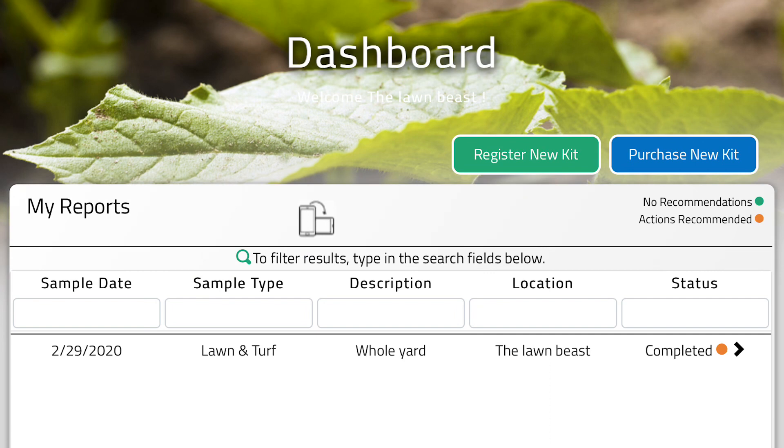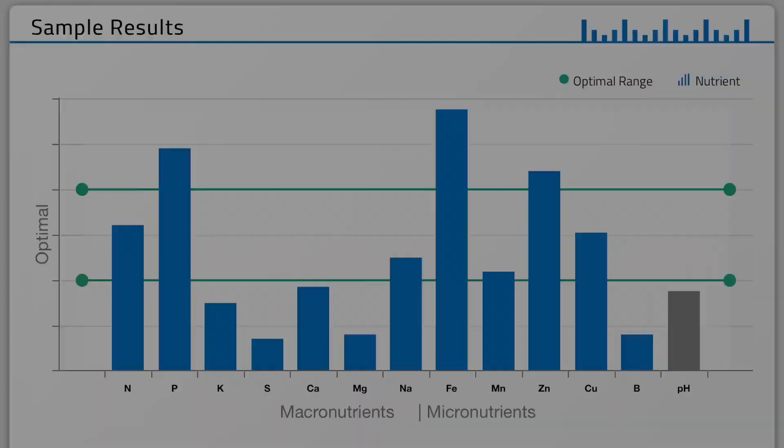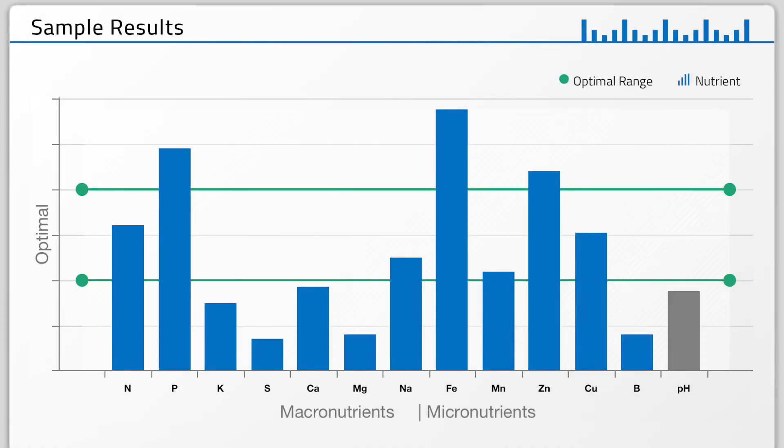When you guys sign in, this is what you're going to see. You're going to click on 'completed' and it's going to bring you right to your results. The green bars show your optimal range of the nutrients you need in your lawn. Without doing a soil test, you're really not going to know what you need. Nitrogen is looking good. Phosphorus is a little high, which is normal — I did a full rehab and was using a lot of starter fertilizer, which has a lot of phosphorus for root development. That is going to get used throughout the year. Going to the right, you're going to see K — that is potassium, which is a really underappreciated nutrient. It's going to help with all kinds of stress, whether it's heat stress, foot traffic, dogs, kids walking on the lawn.